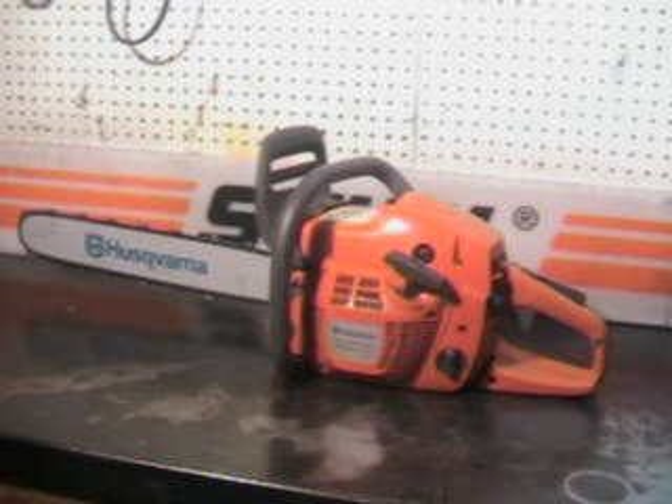Hello, welcome to Shop Talk. We're going to look at that Husqvarna 455 Rancher X-Torque Chainsaw.